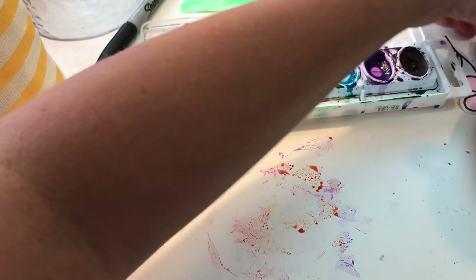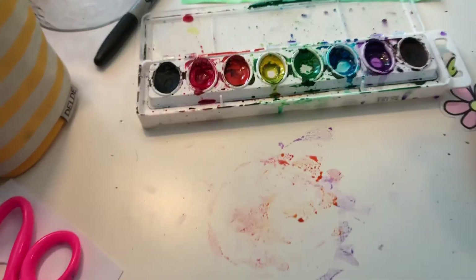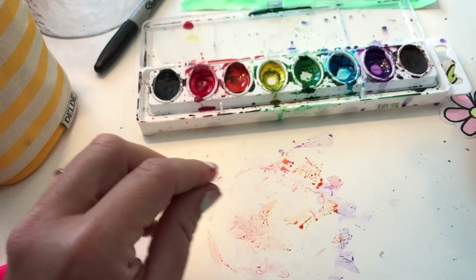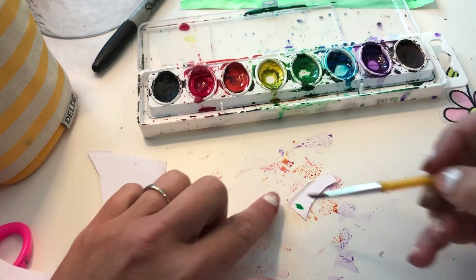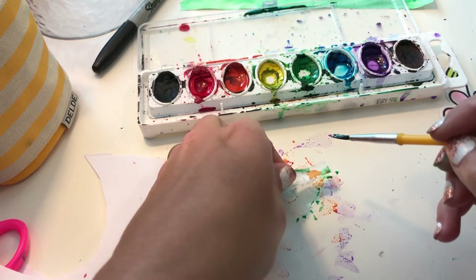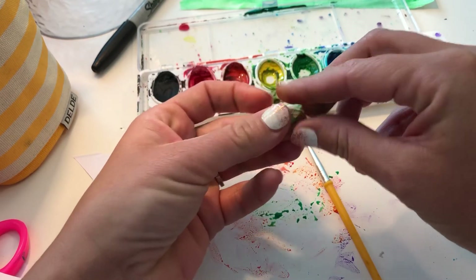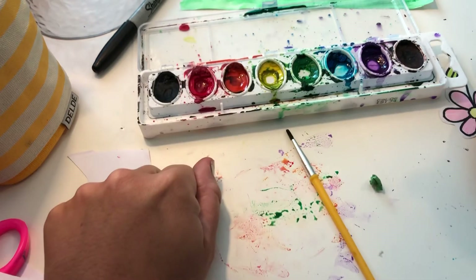We have one more thing to do — we need to make a little green piece for the middle. I'm honestly just gonna use a scrap piece of paper and grab an edge. I think I'm going to use my brush for this one because it's so small. I'm just going to brush it green, just like that. I might even flip it. And then I'm gonna ball it up like this, just like that. I'm gonna let that dry.